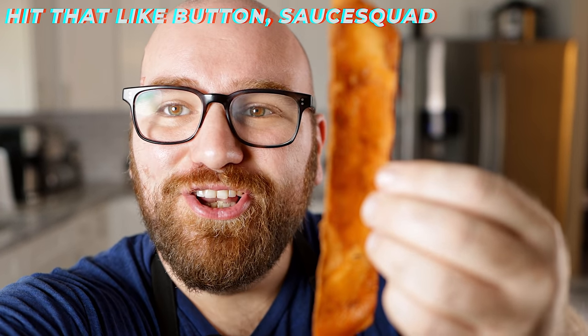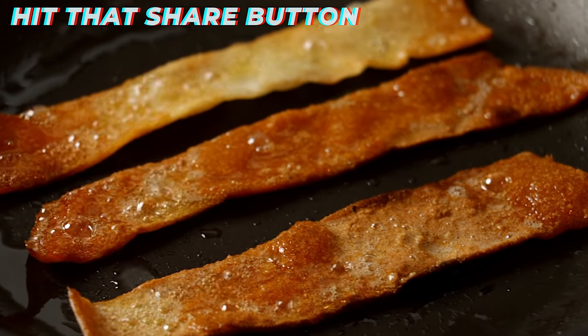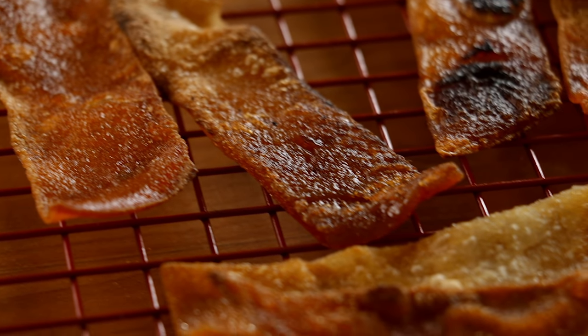Look at that — this is the best bacon I've ever made by far. It has the chew, it has the crunch, and it has the softness, like the soft spots. The flavor is pretty spot-on. It really is super close.